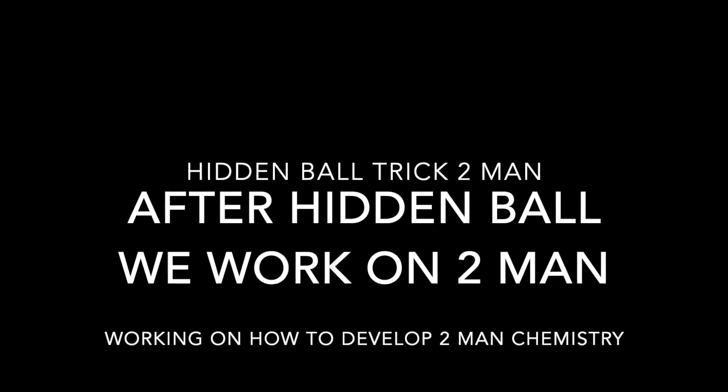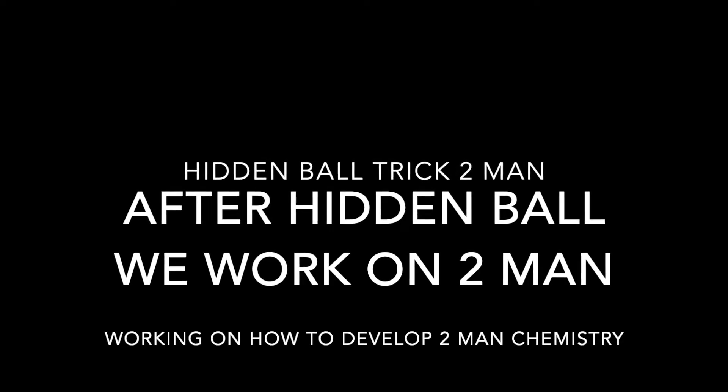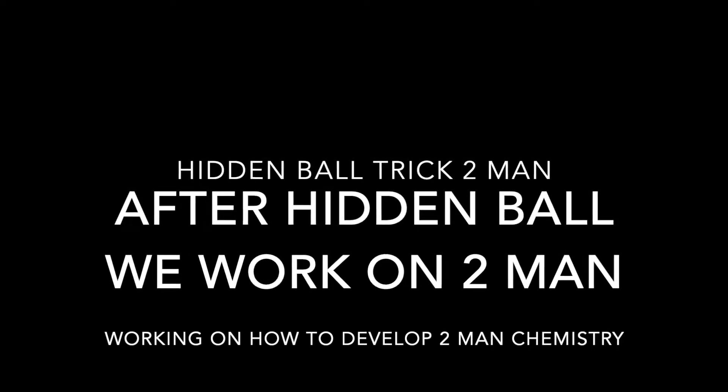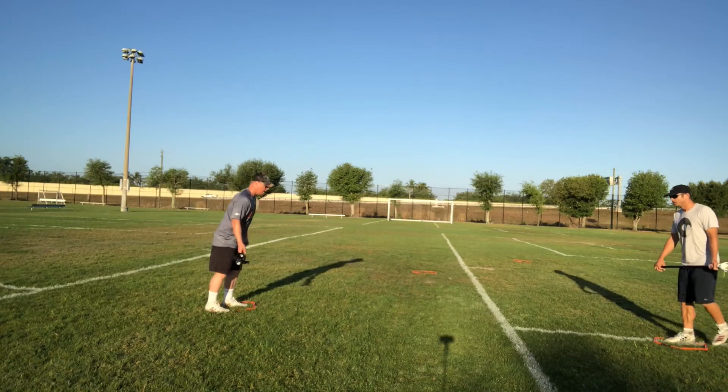Here we work on our hidden ball trick and then set up our two-man chemistry drill. Four cones on the outside, one in the middle. We're just trying to use each other for the hidden ball trick.